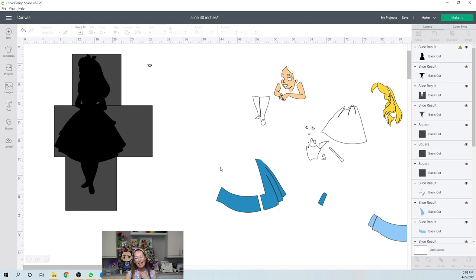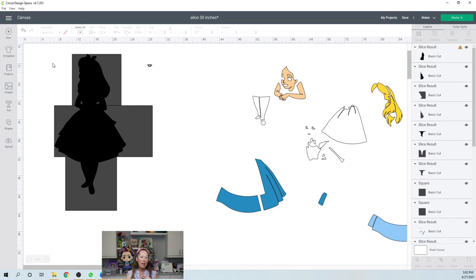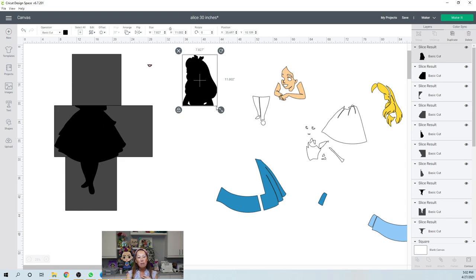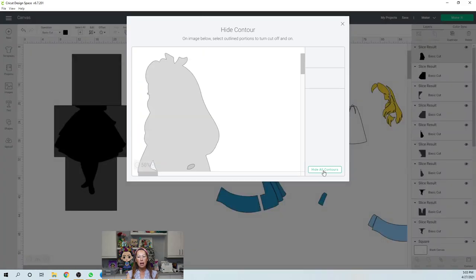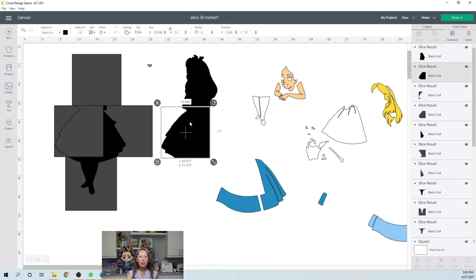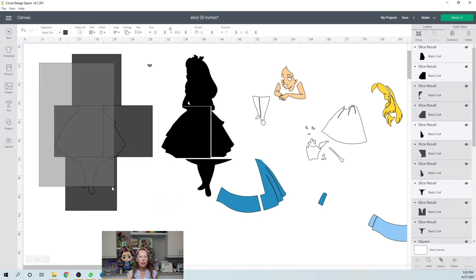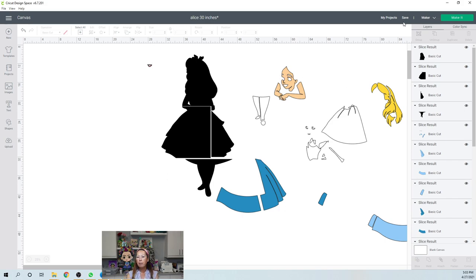That was good practice — now you know what I would do. I normally would have done that behind the scenes and just finish recording. So here's the top part: almost 8 inches by 11 — perfect. I think I would close out those holes because they're so small. Then we're going to have the black background — on this one I'm actually going to go to Contour and just Hide All, so it's going to be solid black. Here's this, and this, and then this — perfect. Let's grab all that, delete. I'm going to save it, and then let's go to the Make It screen so you can see what it looks like.